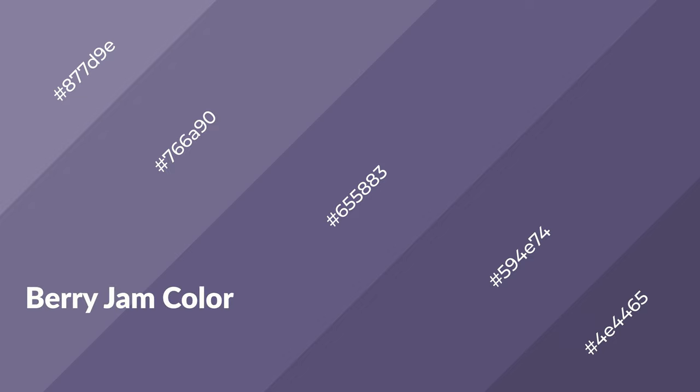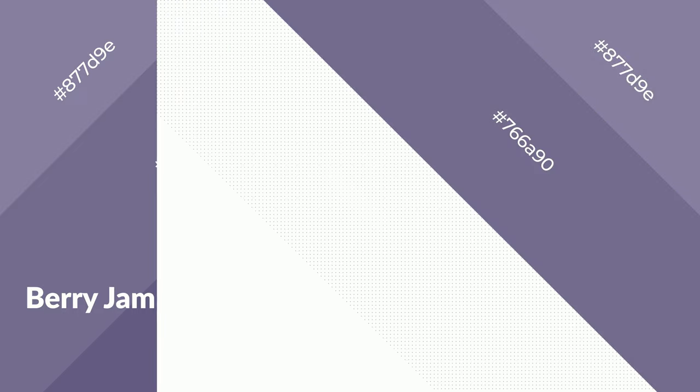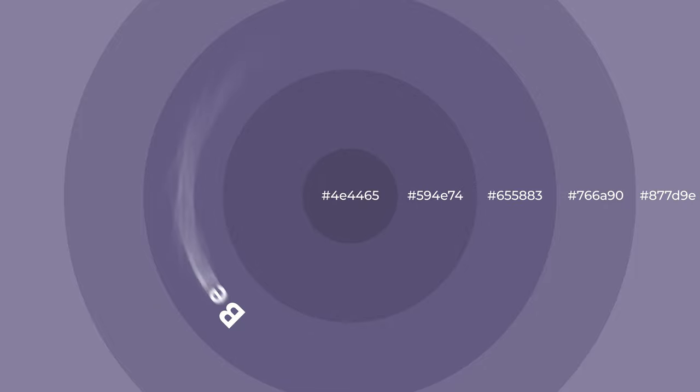Berry jam is a cool color and it emits calming, serene, soothing, refreshing, spacious, unwinding, peaceful, and relaxed emotions. Cool colors are like water, ice, sky, grass, soft, and snow. You can see them used in baby products.